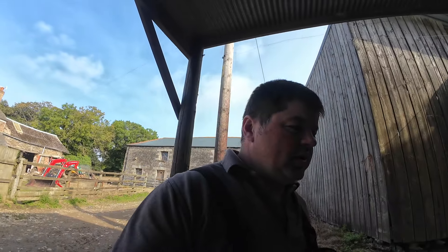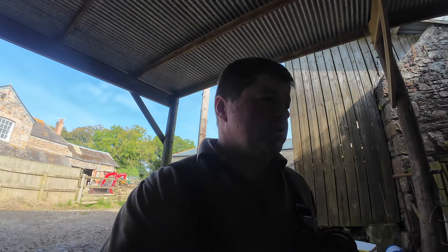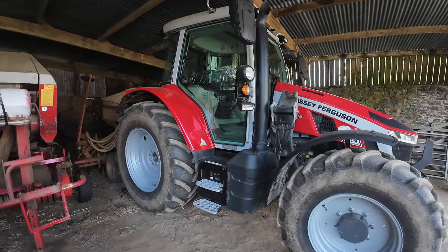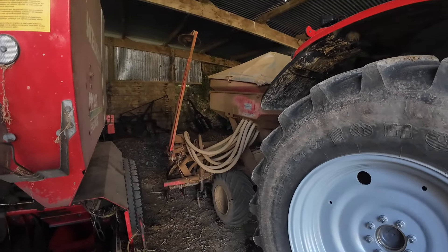Hi everyone, today we are going to do some drilling. We're on grass seeding. I haven't got any footage of ploughing or cultivating it, but I just thought I would get some footage of the drilling and setting the drill up. I hitched up yesterday using this tractor on the drill - I'll explain a bit more about that in a while. So there's the drill ready to go.